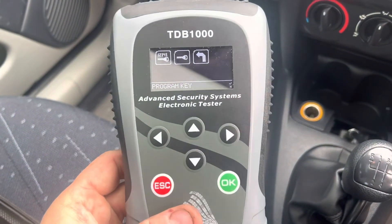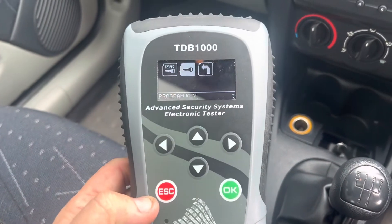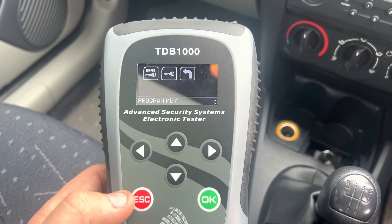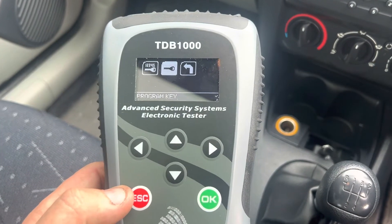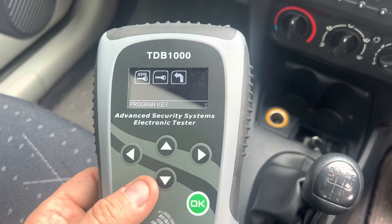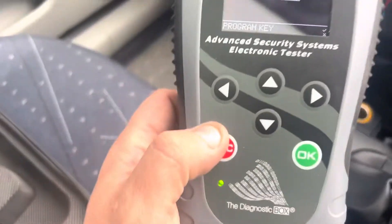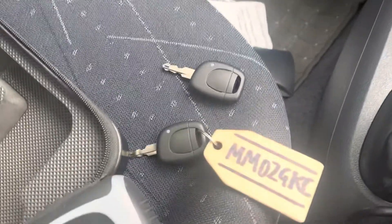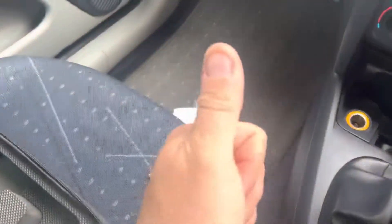This is the first time I've ever, ever used this. And honestly, if it makes doing keys this quick — fantastic. Six minutes. Grab my box, take my unit, plug in, do the key, job done. See you later.